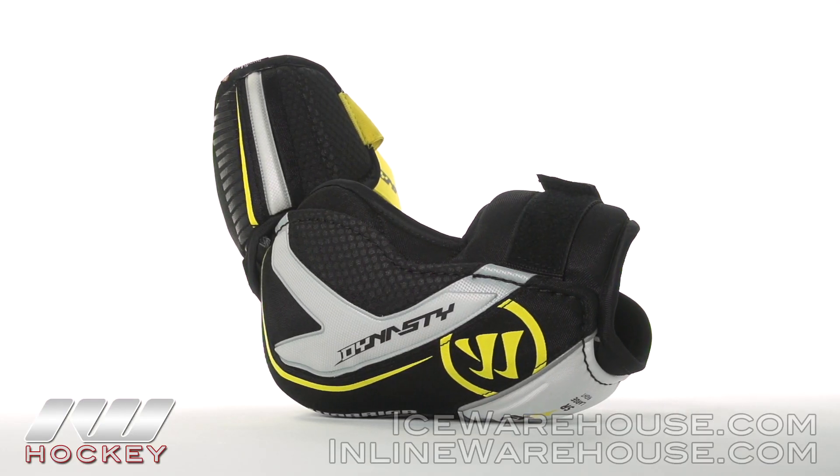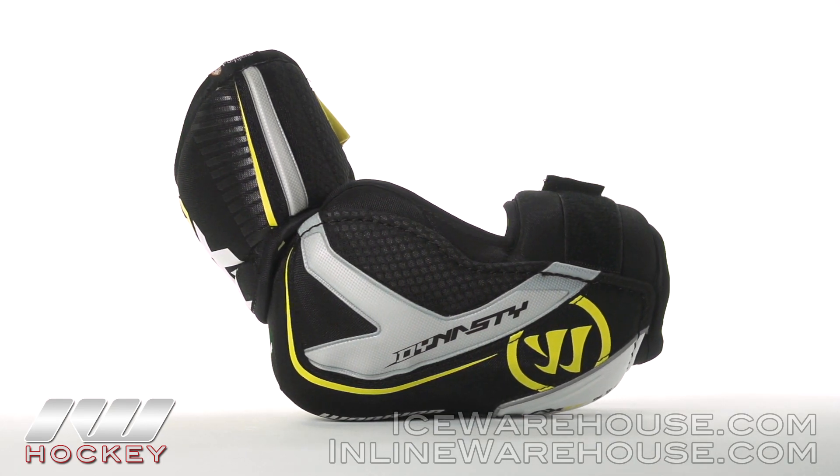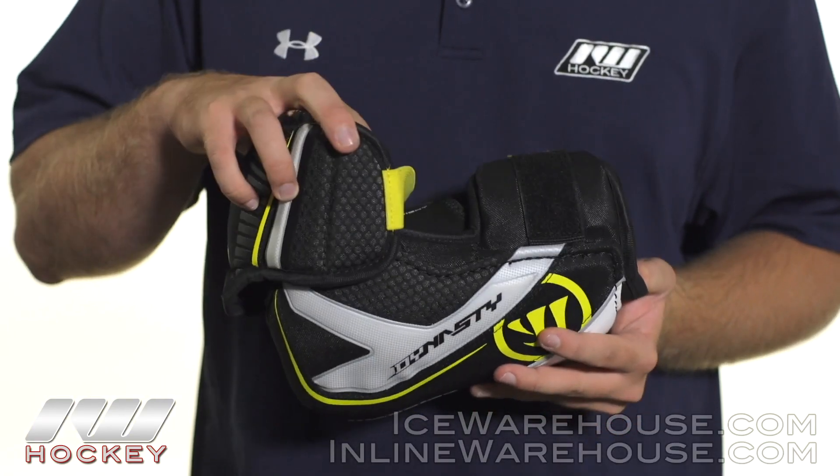Starting off with the design, this is a two-piece hinge design. As you can see, both the bicep guard and the forearm guard are separated, so you are going to get much more mobility there.